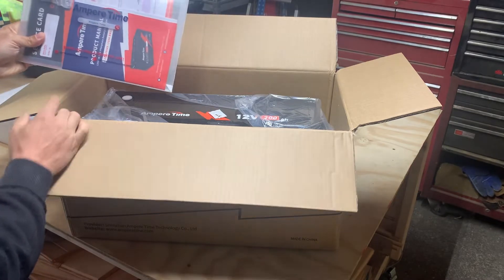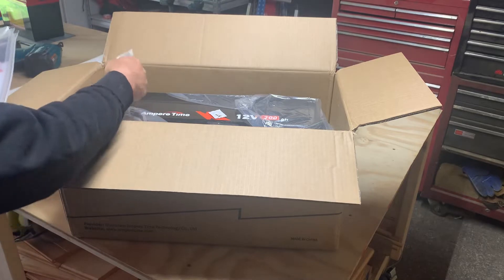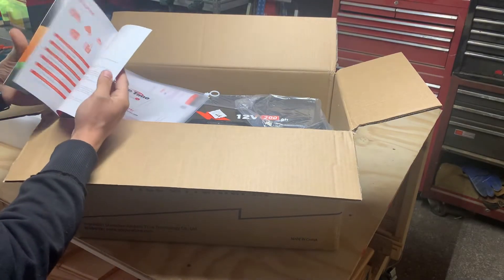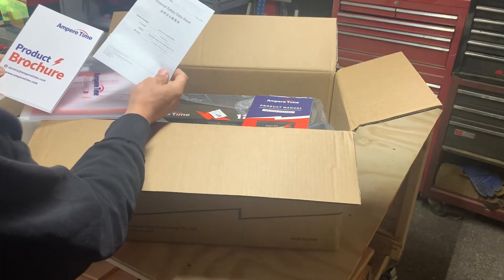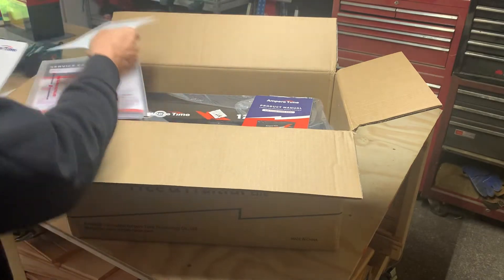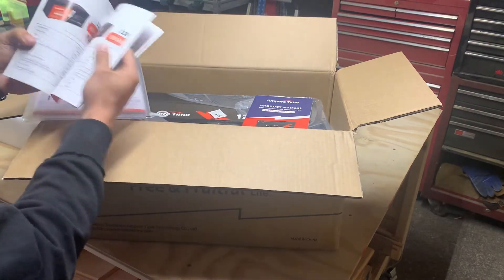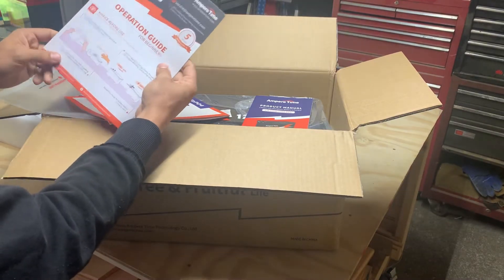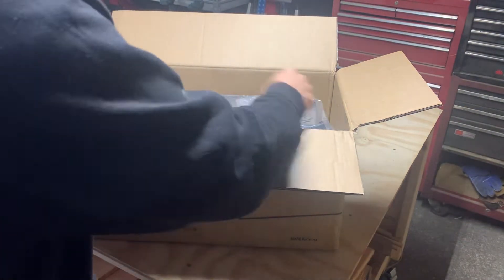There's a packet in here with all your stuff: four terminal bolts, two extras, a product manual, a material safety data sheet, and their brochure so you can see what other products they offer. It comes with a five year warranty.